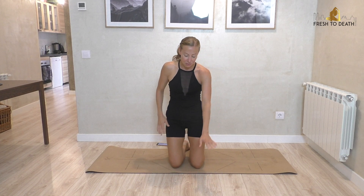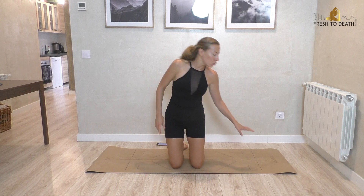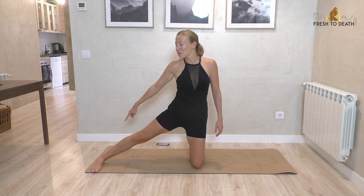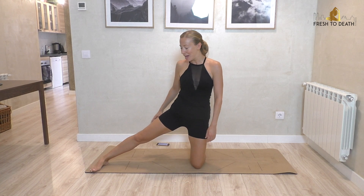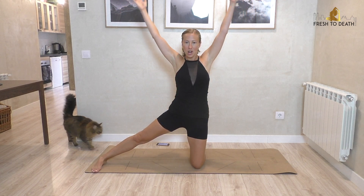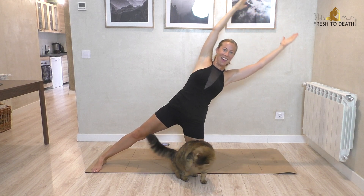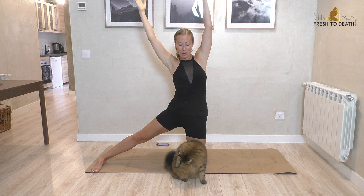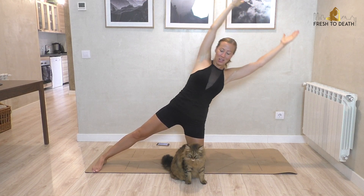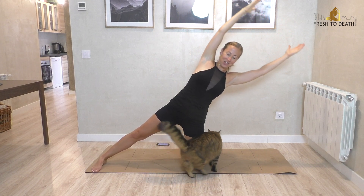We're going to extend one foot out to the side. If those toes can be pointing forward — it's not out to the side like that — because we want to keep the hips square to the front. You're going to reach arms up overhead and we're going to take a tilt. Inhale down, exhale back up. Keep back long and keep everything open to the front. We're doing 20 of these total, really squeezing from the obliques, engaging there.